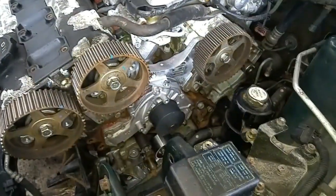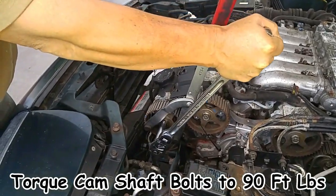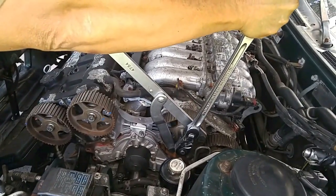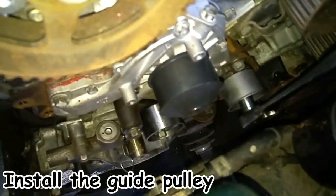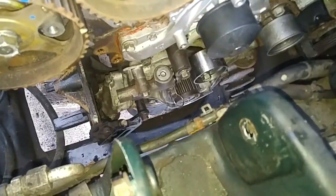We used the same pulley holder tool from episode 2 to bolt the cam sprockets back onto the camshaft. Now the new timing belt idler pulley and tensioner pulley bracket were bolted back onto the block.